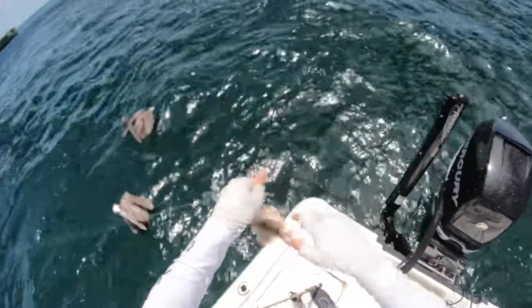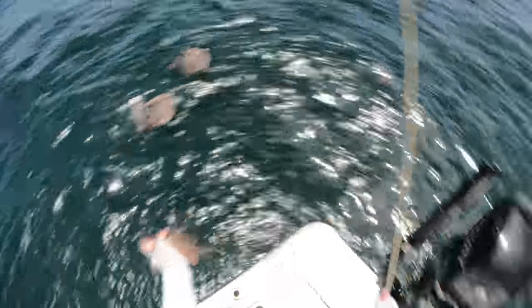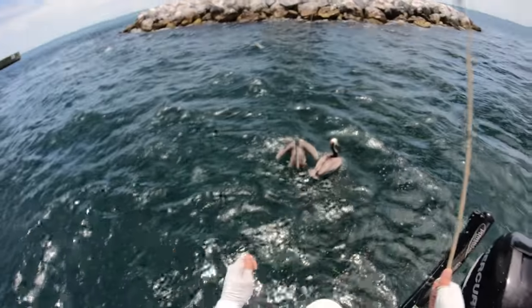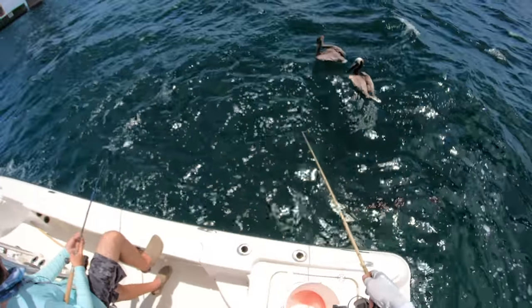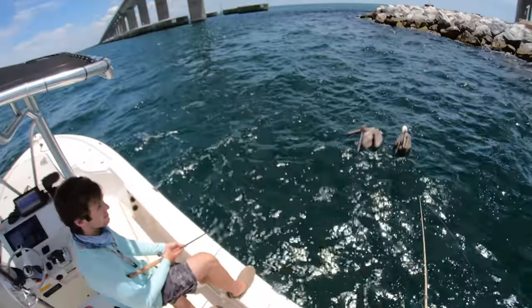Little guy — might be the smallest one so far. The pelicans want the snapper! We're not gonna let that happen though. Don't feed the pelicans, people please. I'm gonna drop a whole pilchard down and see what happens — maybe a grouper will come say hello.